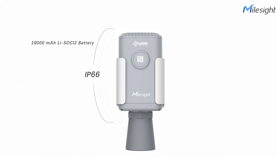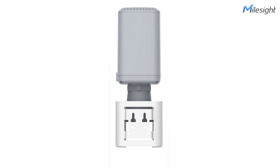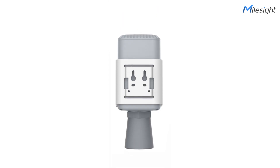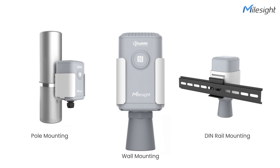It adopts a high IP rating enclosure and a built-in high-capacity battery. Also, it is equipped with a mounting bracket for various mounting options. It is no doubt that the EM500 series will give you the easiest installation and the best maintenance experience.